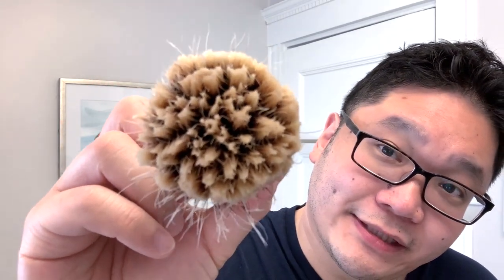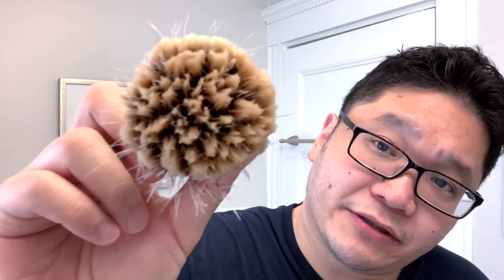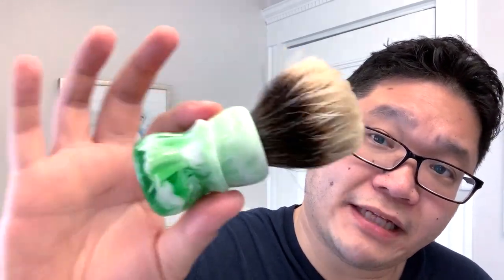For my razor, it's something else that is a recent acquisition, and that is this Gem Ever Ready 1912 — either new old stock or pretty much new old stock Art Deco handle. It's one that I've had my eye on for a while and this one came in box. I'll add the link to that video in case you're interested. For my brush today, I'm using this beauty from Wild West Brushworks called Lime Freeze, going on with that green lime theme. This is outfitted with a 26 millimeter super high density finest badger — very soft tips, but still great for face lathering.